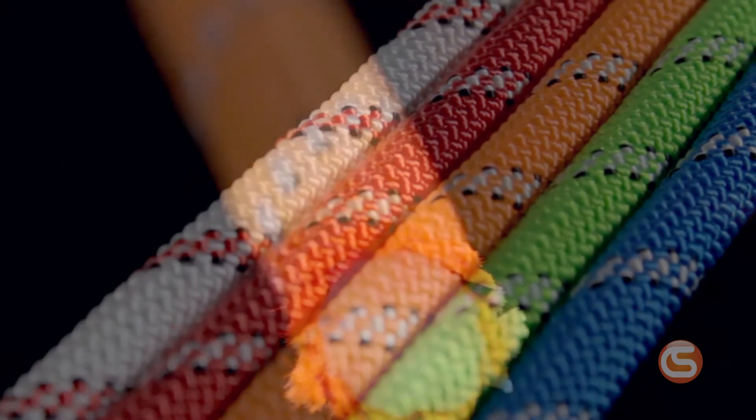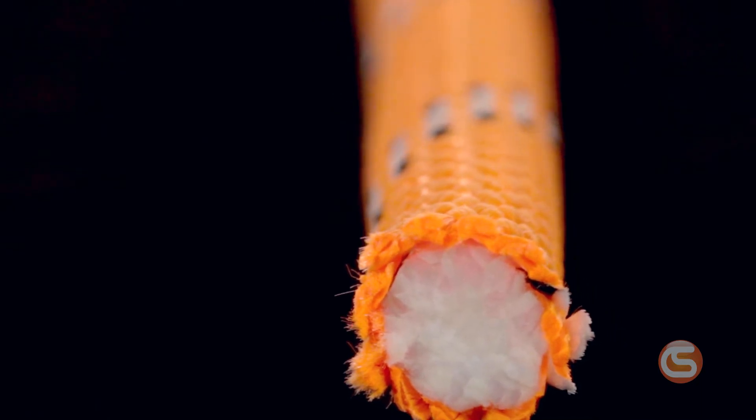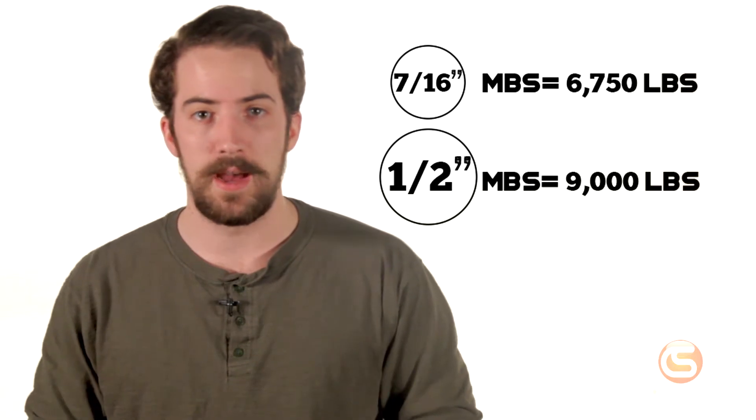This rope features an NFPA 1983 certified 100% polyester Kern Mantle construction, which gives it very low bounce and stretch, and of course extremely high strength. The 7/16ths inch has an MBS of 6,750 pounds, and the half inch has an MBS of 9,000 pounds.